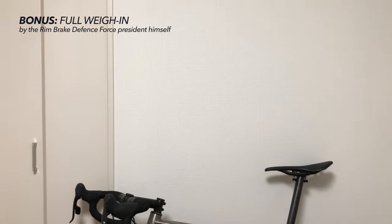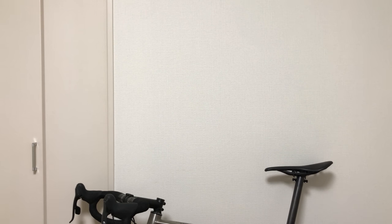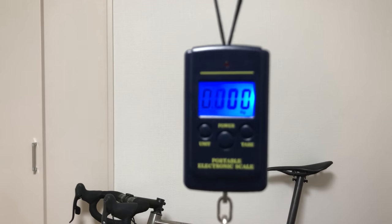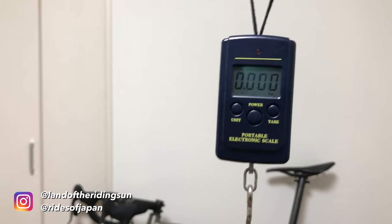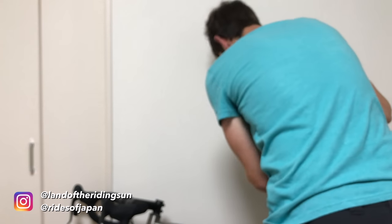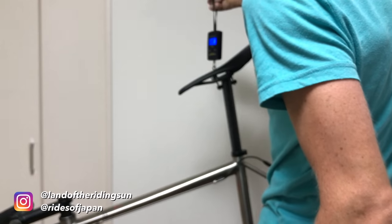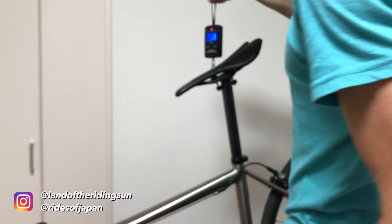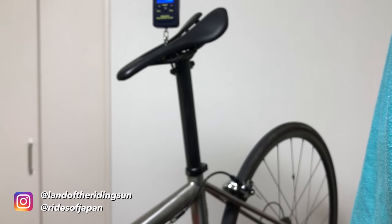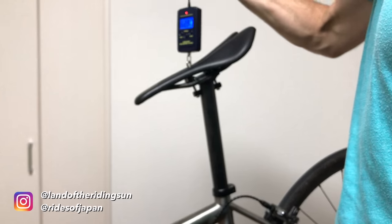Ladies and gentlemen, boys and girls, welcome to fight night! Where tonight we pitch a titanium Lightspeed T2 against a carbon Trek disc bike. Just to make sure the weighing is nice and fair, I'll tare the scale down to zero. Okay, let's weigh her in. And there we have it — 6.290 kilograms.